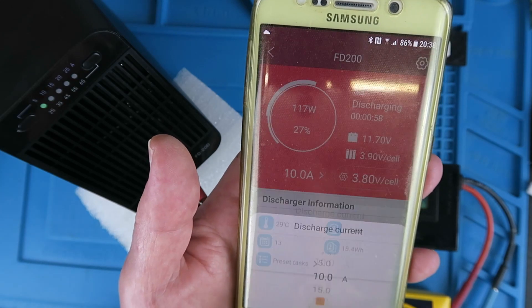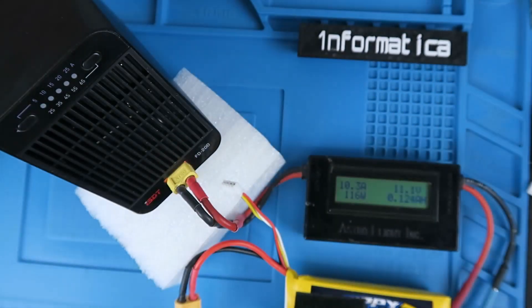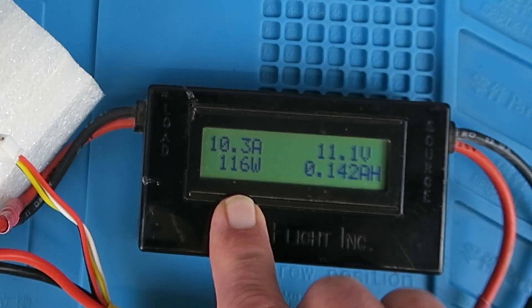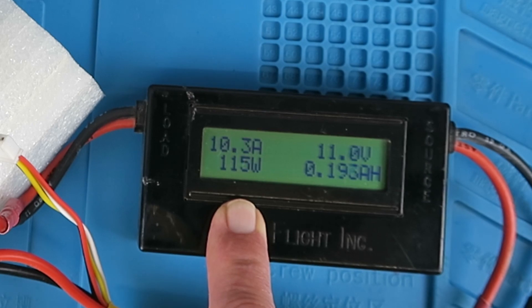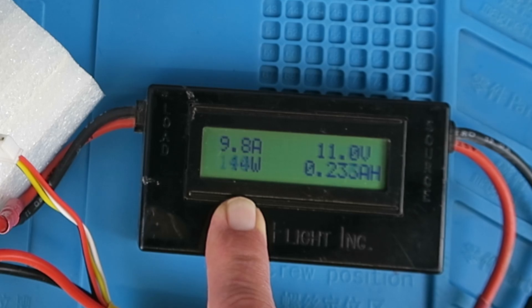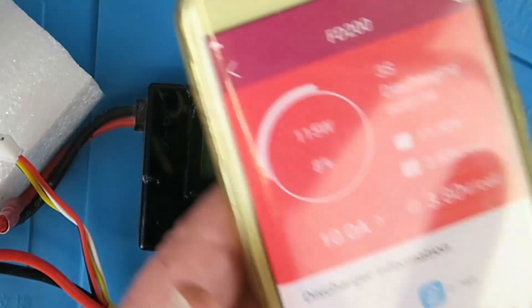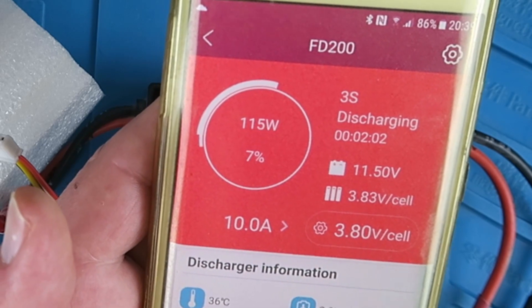It's showing 9.9 amps on the app, now fixed at 10 amps. Looking at what's actually happening, we can see that every so often the current drops down — I think it's checking the voltage it's dropping to, so it can work out when to terminate the discharge. The watt meter is indicating 115 watts and the app shows 115 watts as well, so everything tallies up. We'll come back when this has finished.